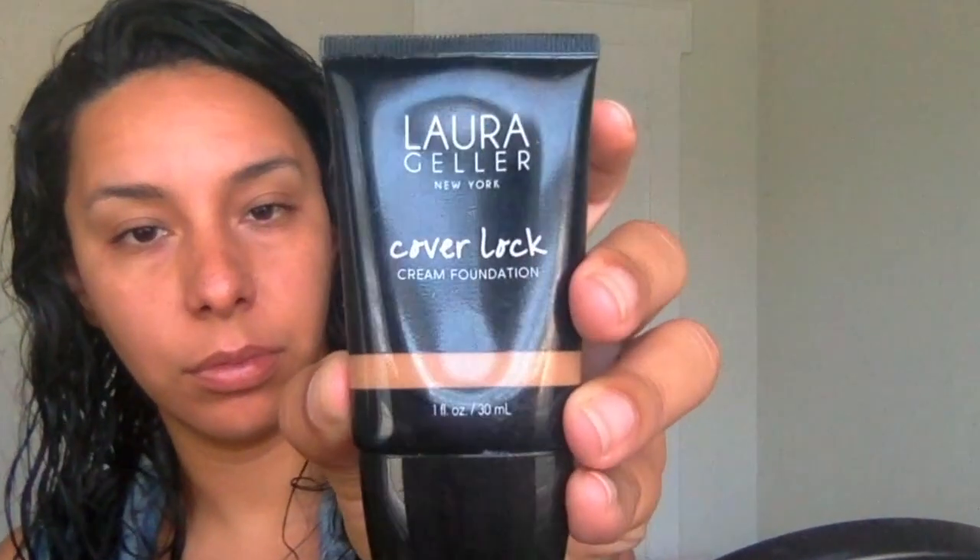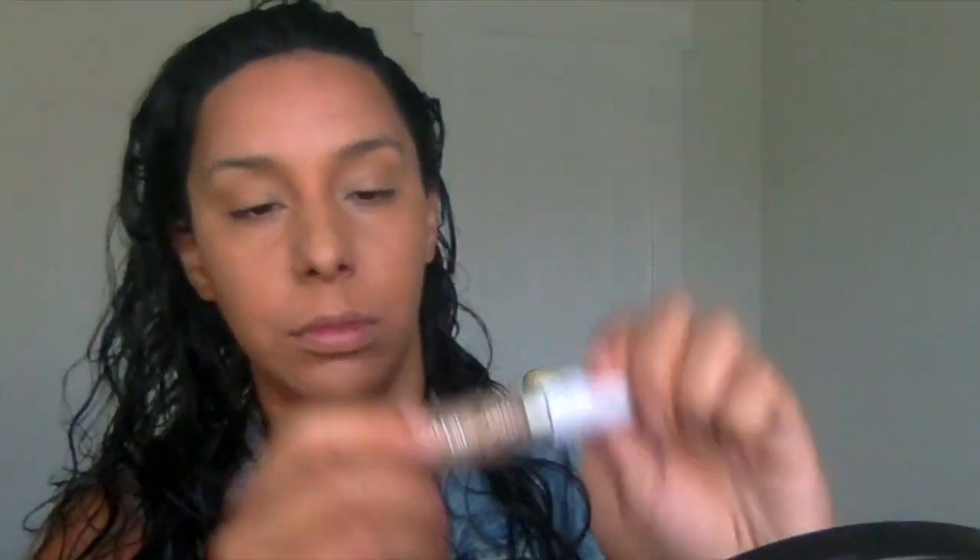Checking to make sure I have everything. Moving on to foundation, I'm using the Laura Geller Cover Lock. I'm using a very small amount — I don't want this to be super heavy. It's an everyday look so I just want it to be pretty natural. I want a really natural finish, covering my eyebrows, going over my eyes, just making sure everything's nice and smooth with my fingers.